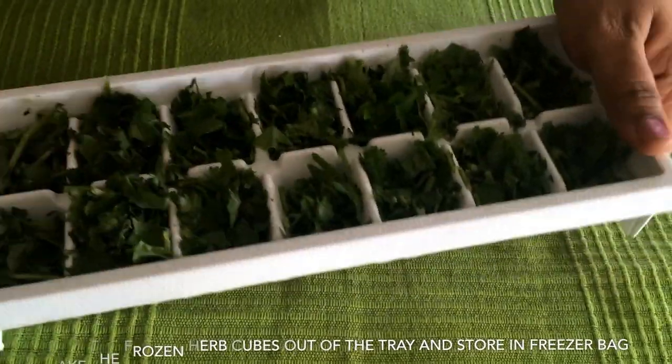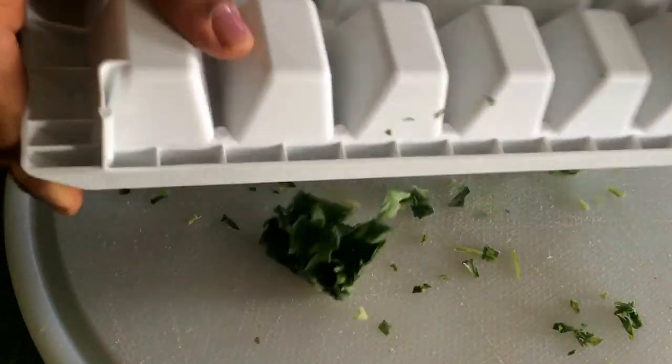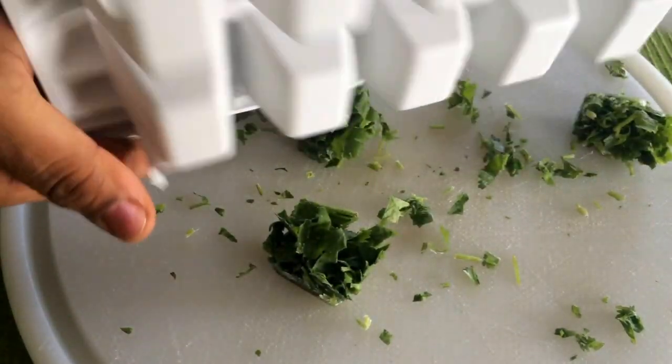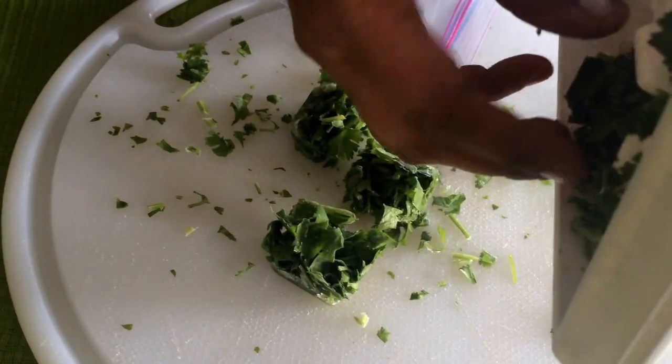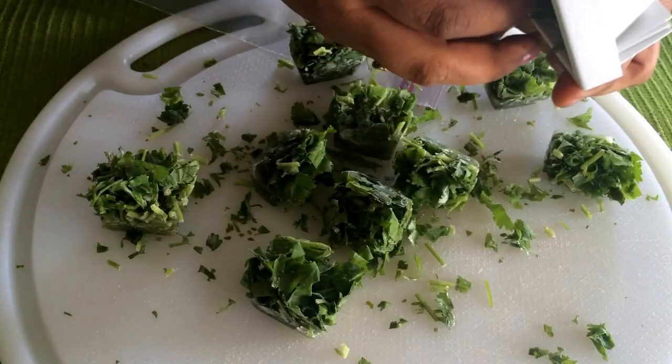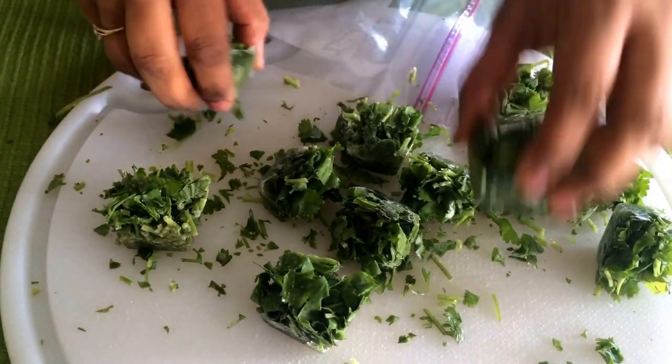Just break open the cubes and store them either in a zip freezer bag or in a container, and use them the next time you need these herbs. The options are endless — you can put any herbs that you think you're not going to use right away and are going to go bad.